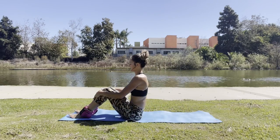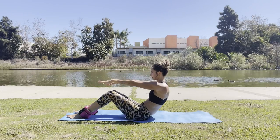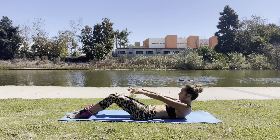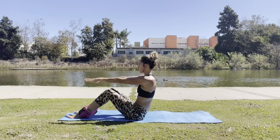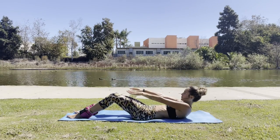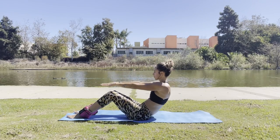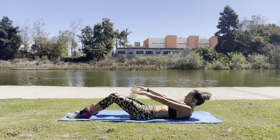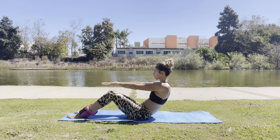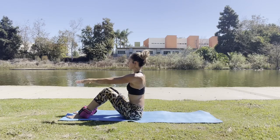Now that you've got your ankle weights on and your mat, go ahead and sit up straight. As you're sitting up straight, bring the arms right in front of you. This will help you with your posture and you're going to round down the spine. This is great to start getting the spinal fluids moving and also to exercise, strengthen, and tone your abdominal muscles.